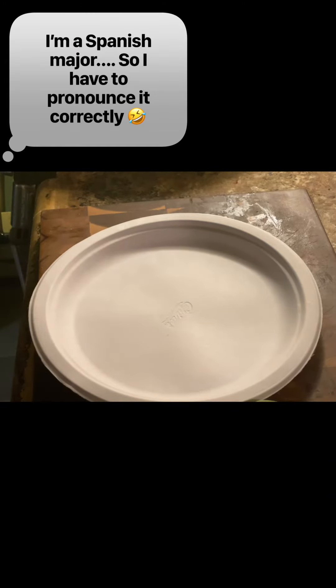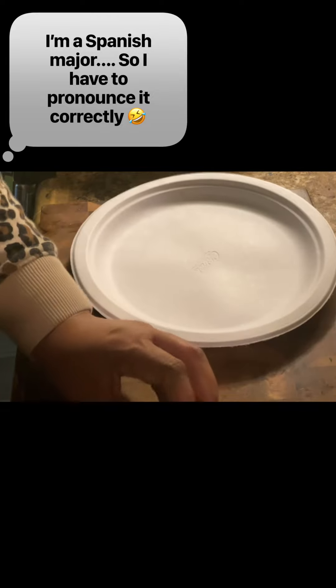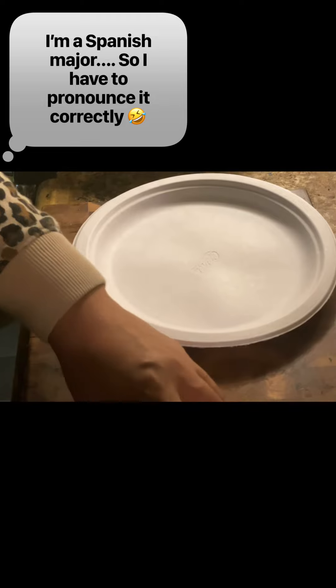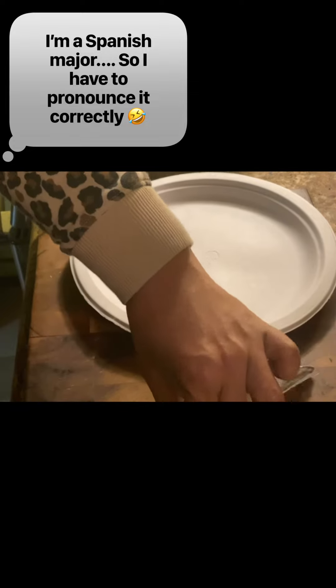While our meat is cooking, we're going to prepare our toppings and set those to the side. We're going to take a medium onion and cut that up as finely as possible, mince up a bunch of cilantro. And a must-have — you definitely have to have the radish. Go ahead, slice those up thinly and place them all to the side.